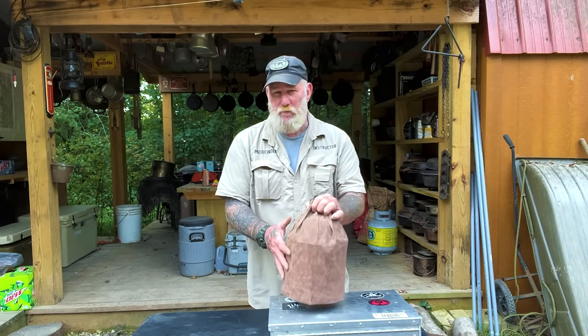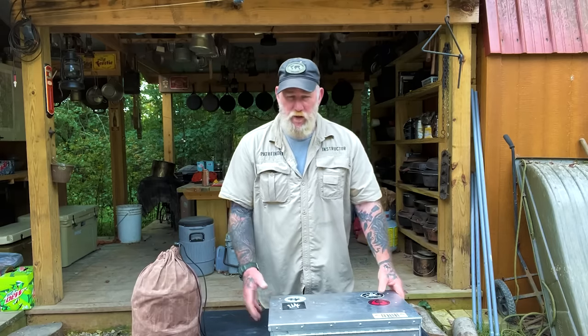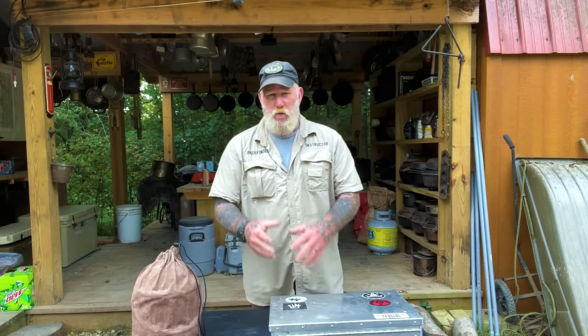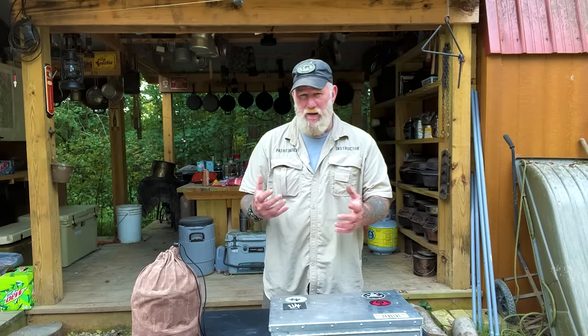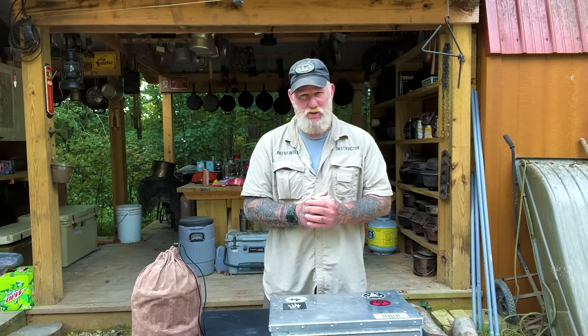This is the one that I carry as a base camp kit. I've got a box that I carry in my Jeep, but I have pulled the Cook Partner stove out of my Jeep, and that's what we're going to use to cook on today. What we're going to do is we're going to make a pork and potato pot pie in a bush pot oven as we discuss and walk through this kit. So stay with me guys, and we'll get started.